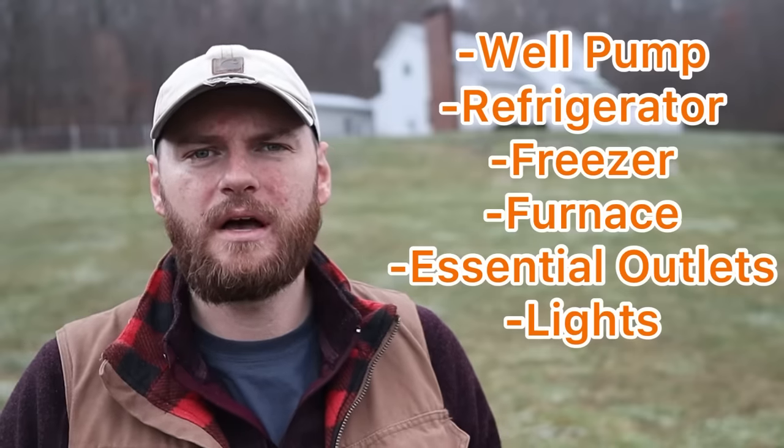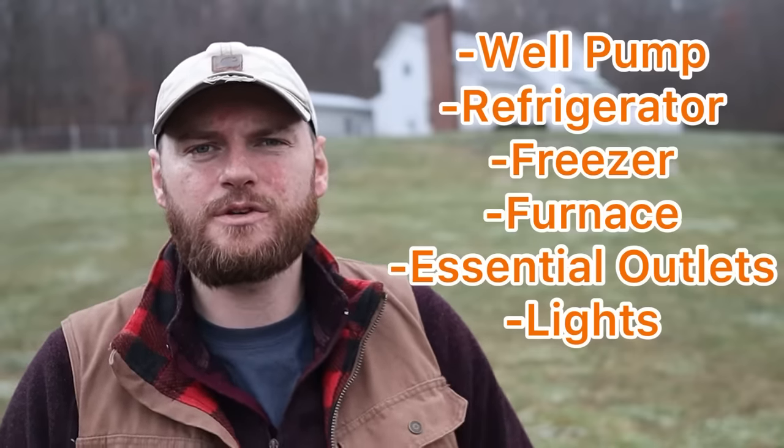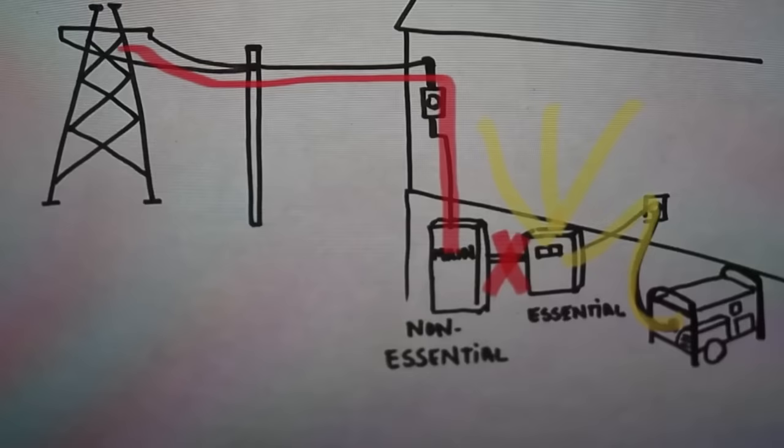The things that you need on backup power — things like your well pump, your refrigerators, your freezers — I just think there are more things that you need to have plugged in in the event of an emergency than what extension cords and a generator give you. The second option is what we did, which was install a transfer switch, which allows you to hardwire your generator into the circuits that you already have established in your house, so there shouldn't be any disruption to your electrical service.